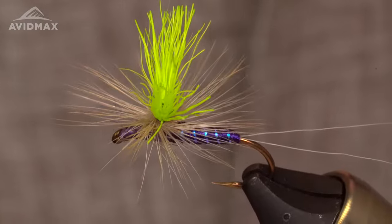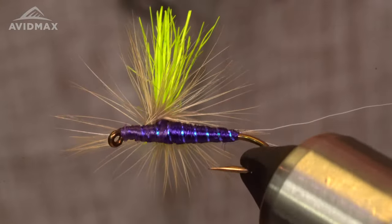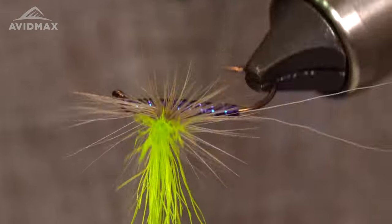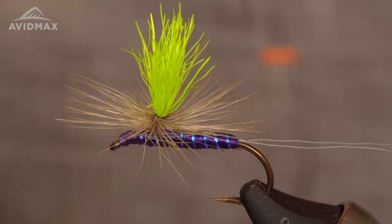Hello again friends, Patrick here from Avid Max, Tying Tuesday. A little purple para-wolf action for you today. Purple flies, they're here to stay — the fish have given their approval, it's the way to go. Here's a purple para-wolf for you, a little bit of chartreuse on the top. Let's go.